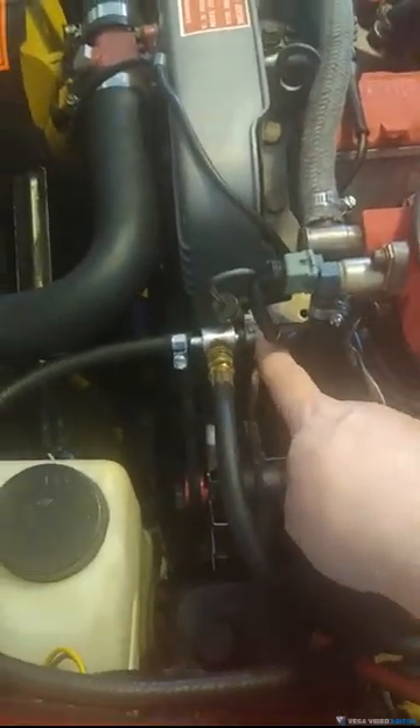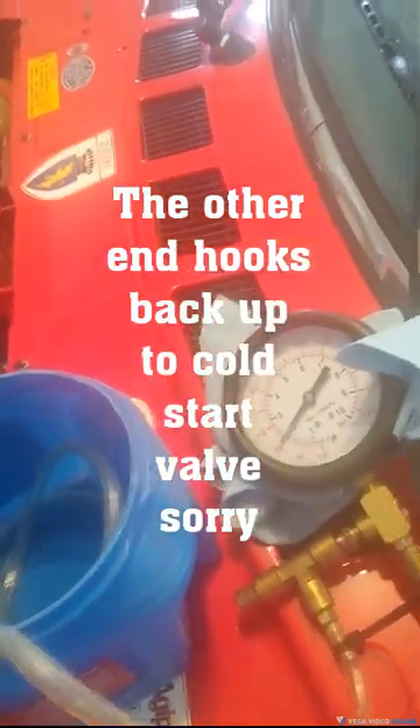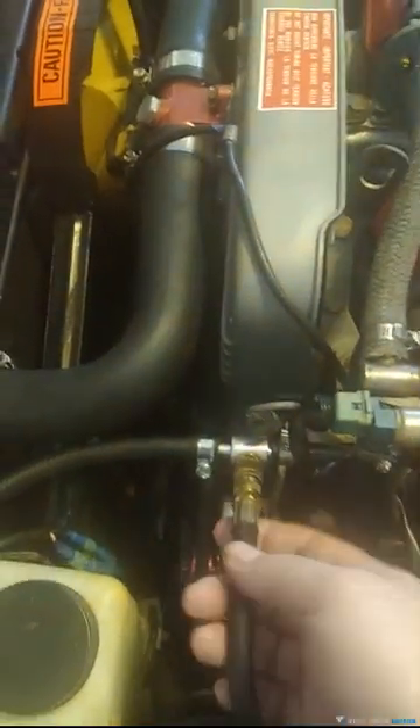Then you'll hook it up to one side of the T, and hook the other side of the T to your pressure gauge right here. Then you hook your pressure gauge to the Schrader valve part of the T right here, and you'll be able to check your pressure.